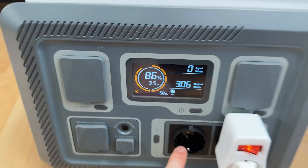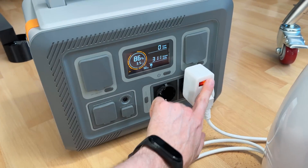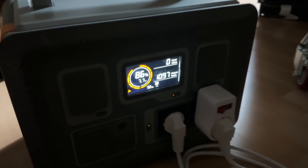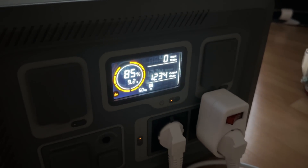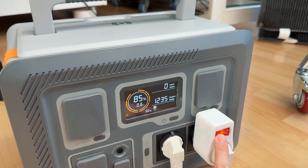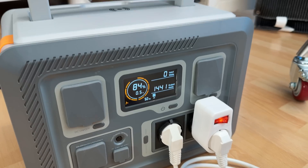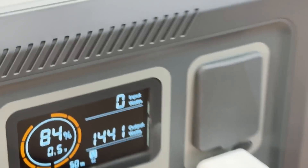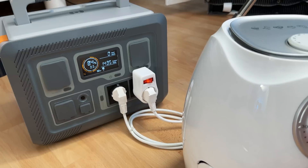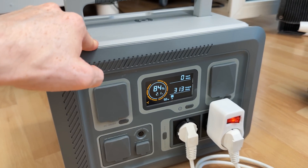Let's try something even more power hungry — namely this air fryer. Let me turn the light off, plug it in, and let's see. And plus the light back on. That's already hitting the limit I guess, but it actually can sustain both of them. That is one powerful power station right there — a true 1,500 watts of output power. Amazing.